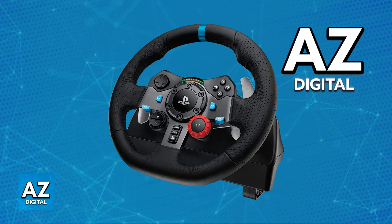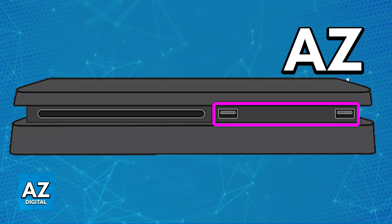With everything unboxed and ready to plug into the PlayStation 4, all that you have to do is use the provided USB cable to connect the steering wheel to one of the available USB ports on your PlayStation 4, as I've highlighted here. Just use any of the available ports, and if you need more ports, consider buying a USB hub available on places like Amazon or eBay.